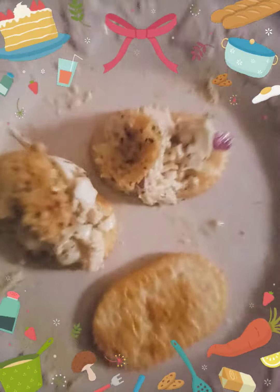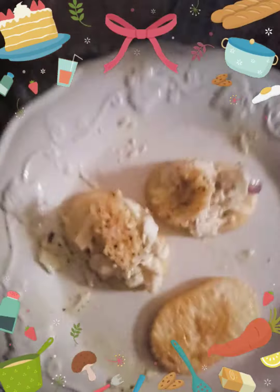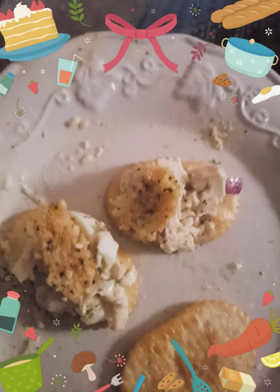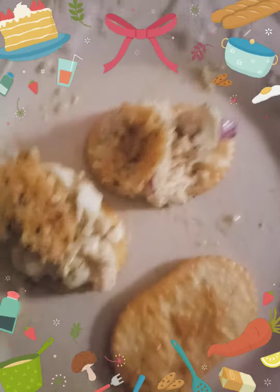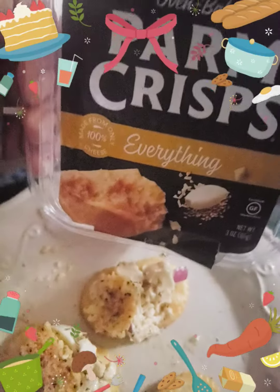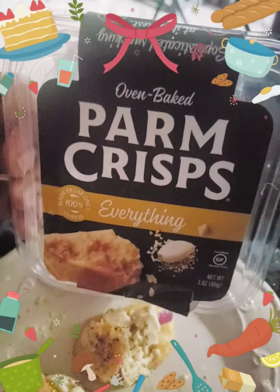I should have showed y'all when we first got this box and when I first made my plate. This is called Prime Crisp and this is the everything version. These are really good. It's a keto base and just something to snack on. There are three of them that come in a pack, but they're so good.